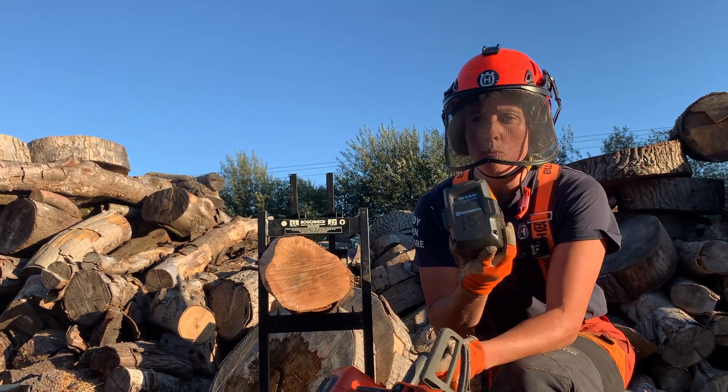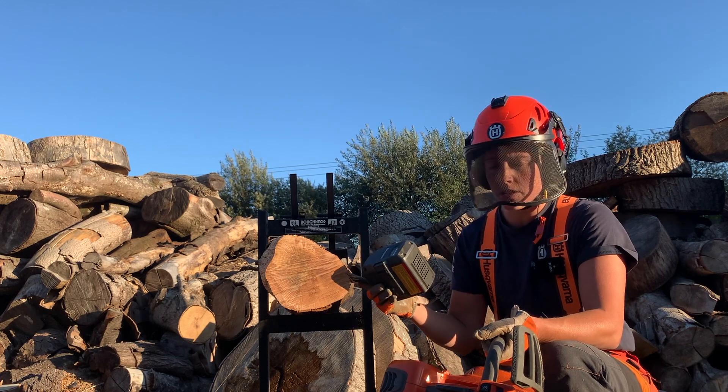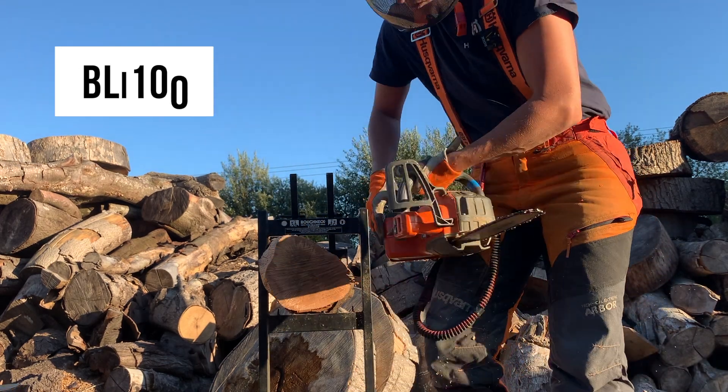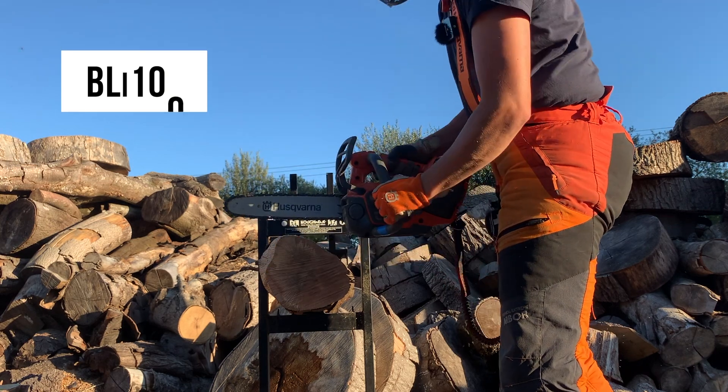Next I've got the BLI 100. This is not something I would usually use to cut this size diameter timber or this density — so this would be the wrong choice for what I'm cutting here. But it's a good example to demonstrate.